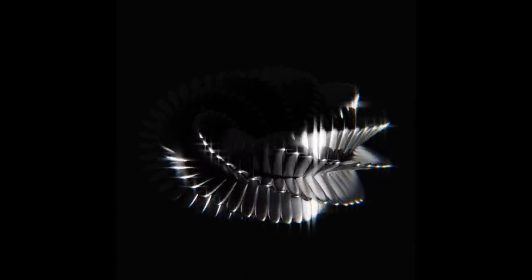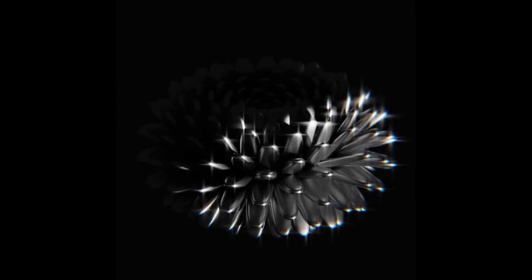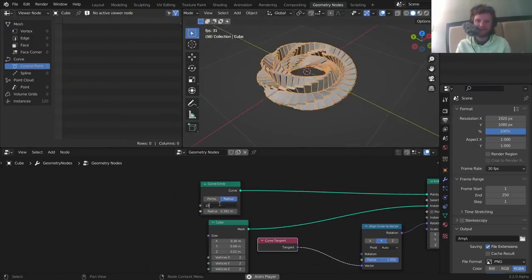This is a tutorial I'm actually very excited to record because we're making alien artifacts — I can't really name this thing so I'm going for something generic. The cool thing is I stumbled across this result completely by accident while playing with geometry nodes, and surprisingly, even though you can get a lot of variations and complexity out of this, it doesn't actually take that many nodes. So in this tutorial we're making alien artifacts.